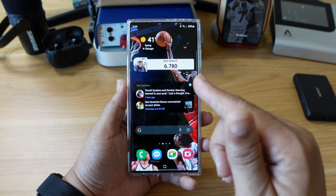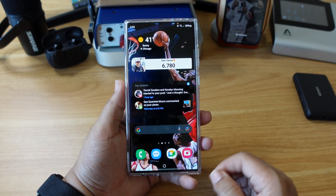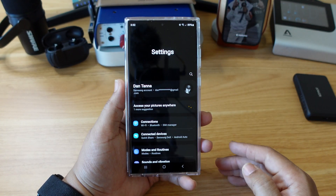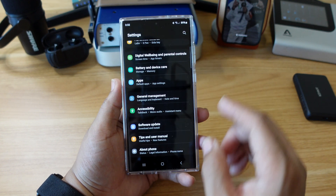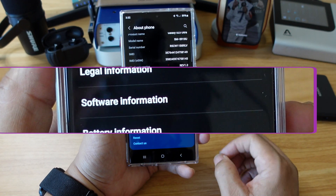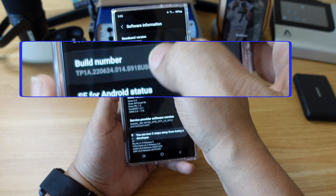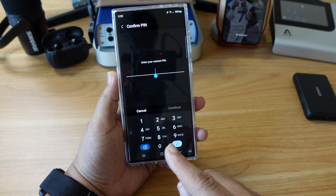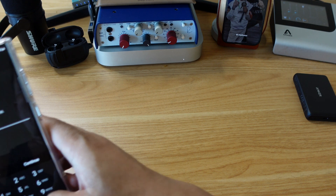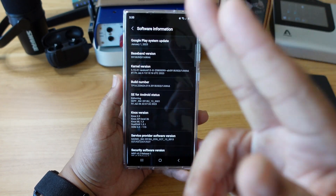Now this next thing I'm about to show you will put your phone in beast mode — meaning it'll be a whole lot faster. Pull down the notification shade again, click the settings wheel. Scroll all the way down to the bottom where it says 'About phone,' click on that. Then go down to where it says 'Software information,' tap on that. Now go down to where it says 'Build number,' hit that quite a few times. Then enter your password — and after you enter your password, this developer options page will come up. Here's what you do next.